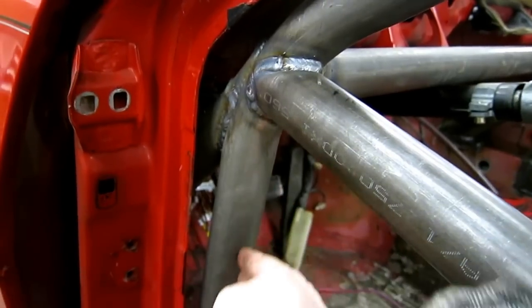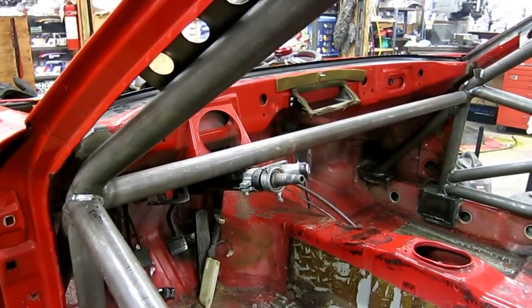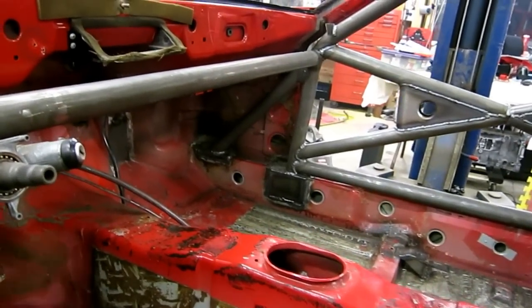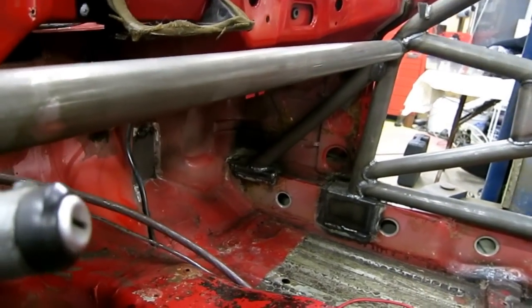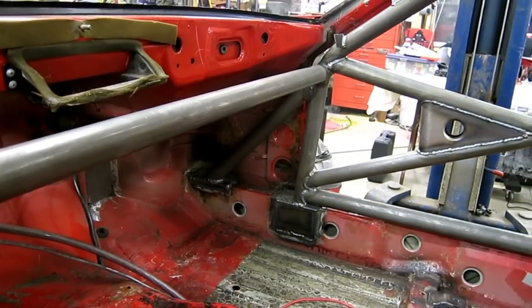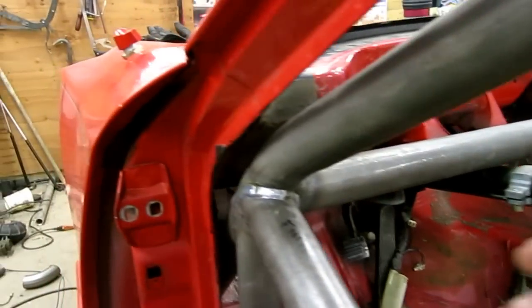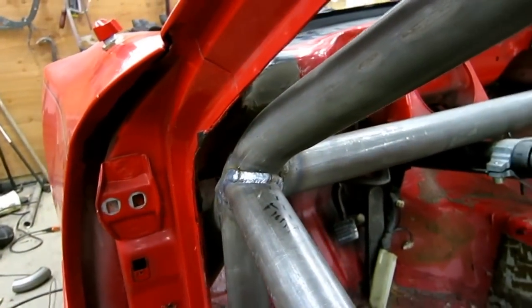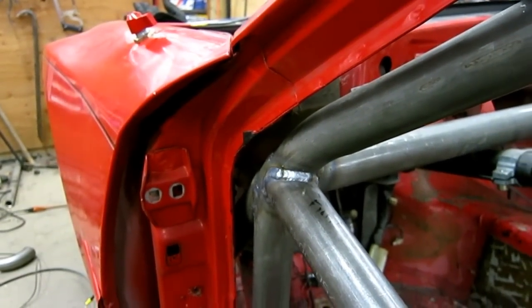I would have tried to make these upright bars on the hoop further inward so there was really no clearance gap there. It may even have been worthwhile to make the side hoops come diagonally down and continue all the way into the foot well, with a separate bar serving as the vertical. You can also see about a 2-inch gap between the knee bar and the dash — I think that could have been tighter.